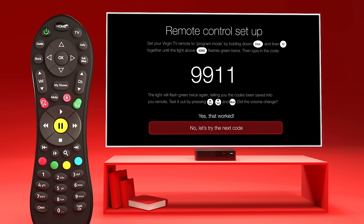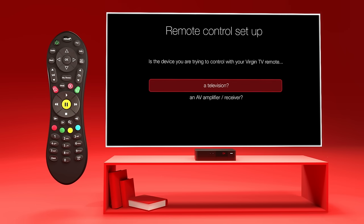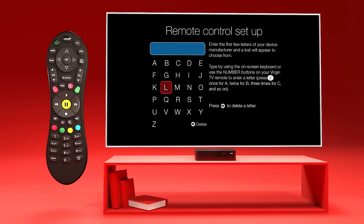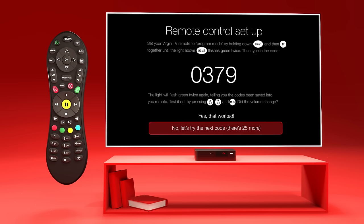If none of these have worked, it could be that you have an older make or model of TV that isn't compatible with this technology. If this happens, you'll be directed to the remote control setup screen with two options. Choose a television — select your make of TV from the list shown on screen, or choose none of the above. If you choose none of the above, a keypad will appear and you'll need to manually type in the make of your TV. This will give you all the codes for that TV and you'll need to try them one after the other until the connection works.